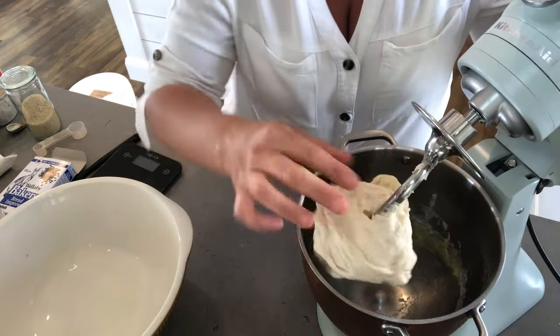Now I'm going to pop the dough into a clean bowl and start the next batch. I'm not going to wash the mixer bowl out — we're just going to keep going.